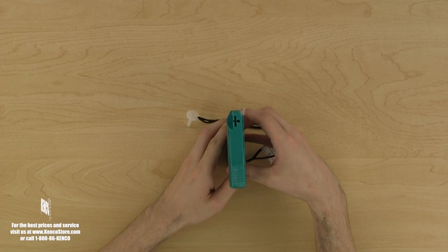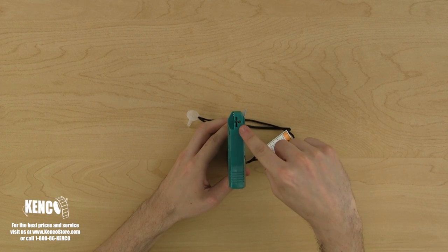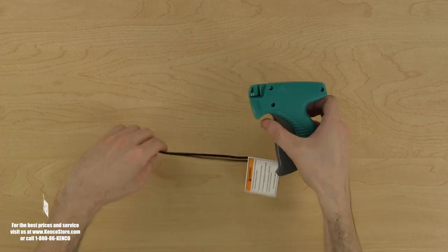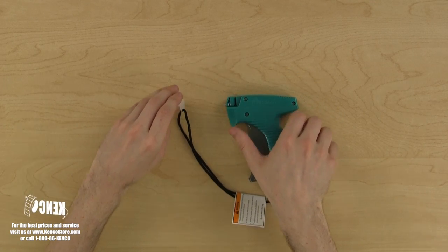If we turn the tagger to look at the top, we will notice the T-shaped feed slot with a circular hole for the fastener's spine. This is where the fasteners will be loaded into the tagger. I'll describe the fasteners in greater detail a little later.